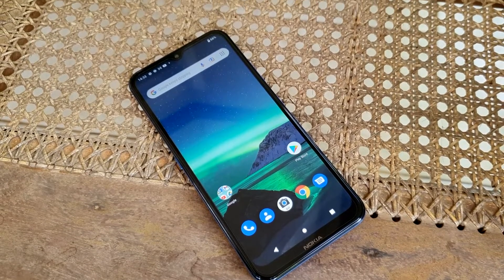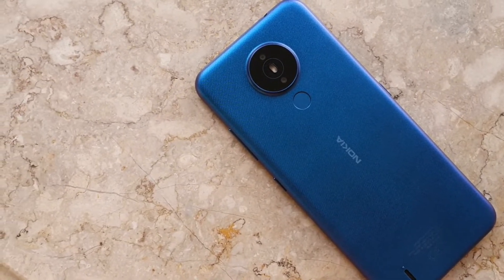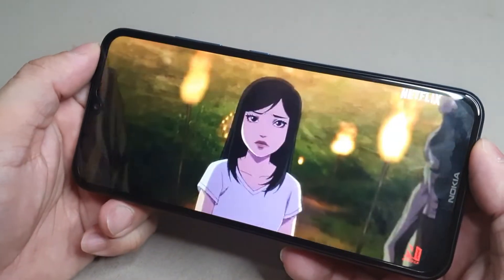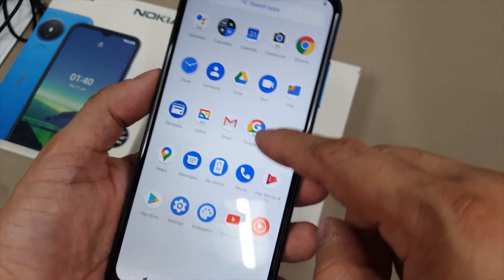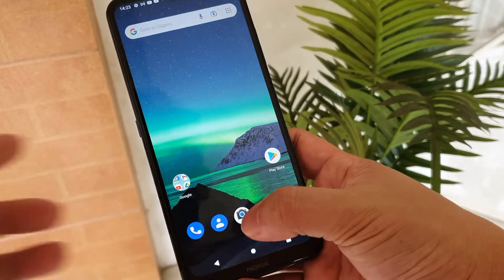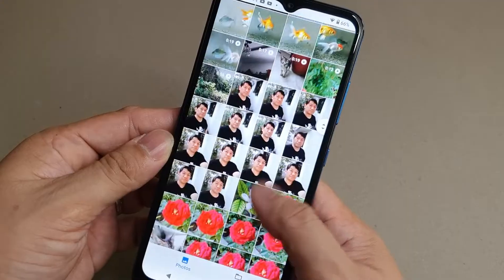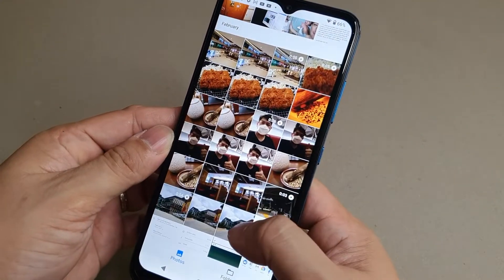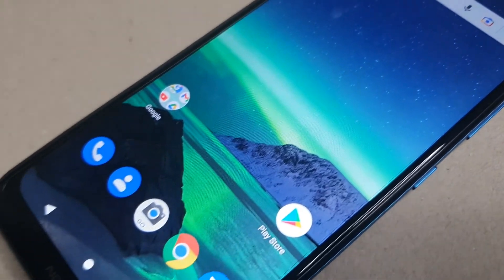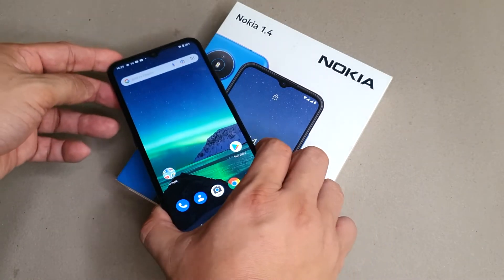At just $4,990, the Nokia 1.4 is a great buy if you're looking for an affordable phone. It offers a nice set of worthy features such as solid build quality, an optimized Android Go OS that's clean and free from bloatware, parental controls, large display, security features, and reliable battery power. Overall, the Nokia 1.4 did a good job and made a decent impression. So if you're not particular about specs but looking for a secondary phone or a budget-friendly option, then the Nokia 1.4 might be suitable for you.